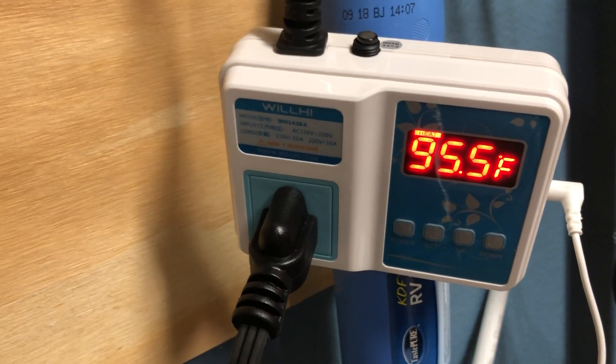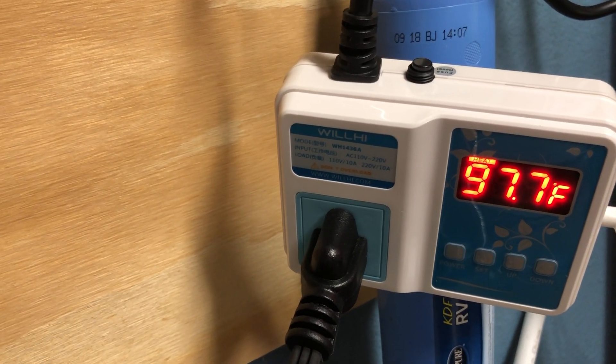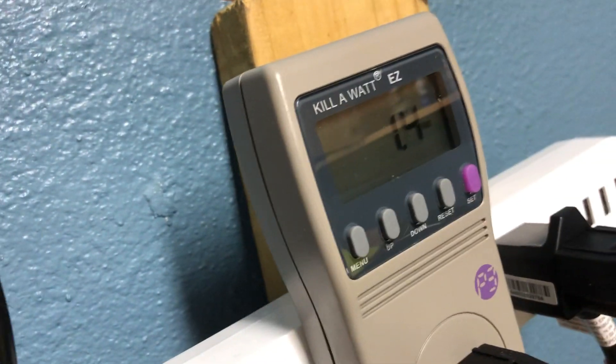So there's the watts, and you'll see the temperature sensor there. It's just turned off — you can see the watts have now gone down.